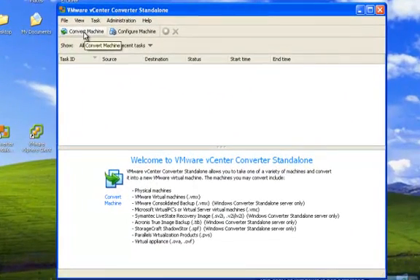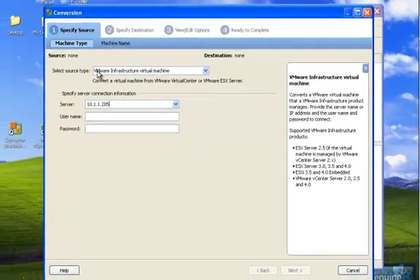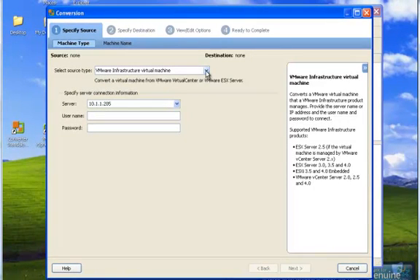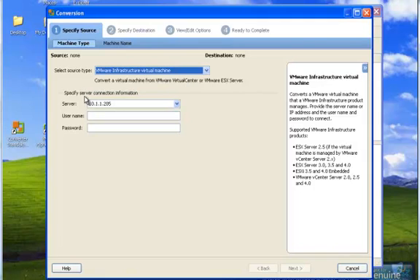Select Convert Machine. Here it wants you to select the source type. We're going to select VMware Infrastructure Virtual Machine — those are the ones you have to choose from. We're going to specify the server connection. We're going to take 102, which is from the .205 ESX server. Put in the username and password, then in the lower right, select Next.